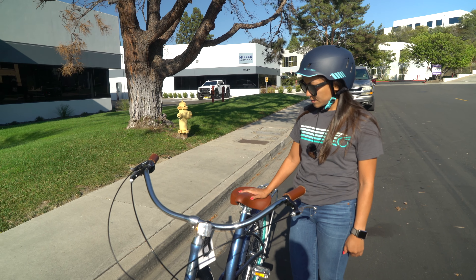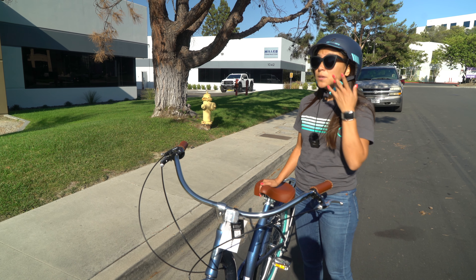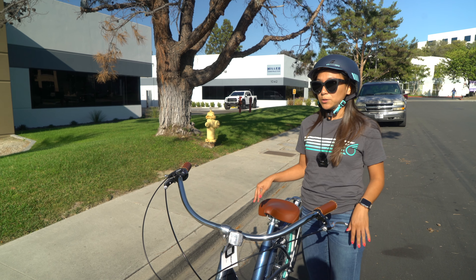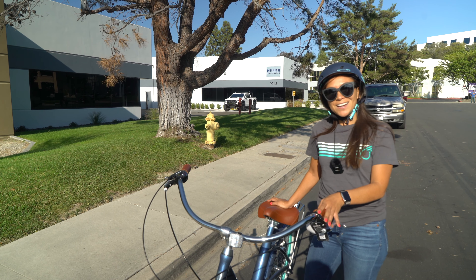I really like the forward pedaling because I do like to keep the seat low. I think a lot of people, especially if you're just learning to ride a bike or getting used to riding a bike again, it's a source of comfort to be able to put your feet on the ground. I think that's a real bonus with this bike. But I really like it. I hope you do, too.